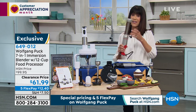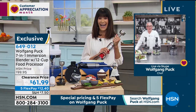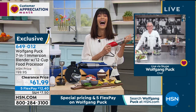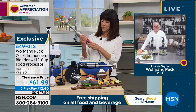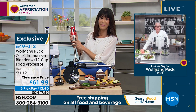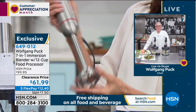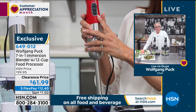This is like a sous chef — it's having your own sous chef. This is the best kitchen helper you will ever get. It will dice, it will slice, it will grate, it will whip, it will puree. You name it, this guy can do it all.